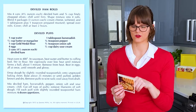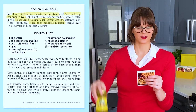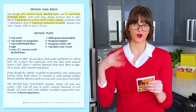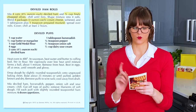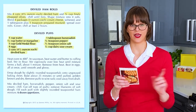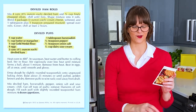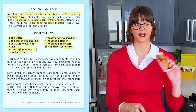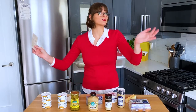For the deviled ham rolls, we need some cans of deviled ham, some olives, cream cheese, and mustard. Then crackers to serve it with. For the deviled puffs, we will need water, butter, flour, eggs, more deviled ham obviously, horseradish, pepper, and onion salt — I don't have onion salt, so I'm going to use onion powder and regular salt — and then sour cream. A very humble set of ingredients.